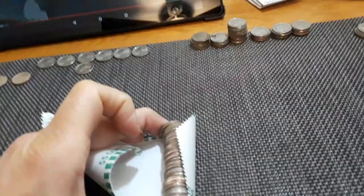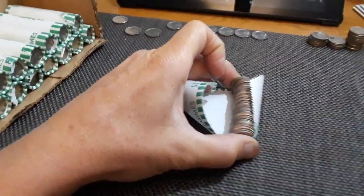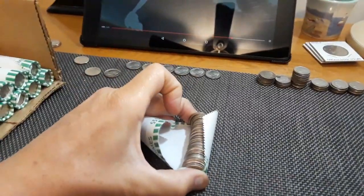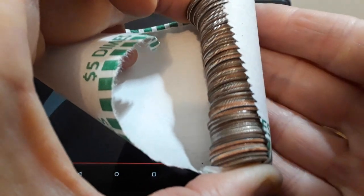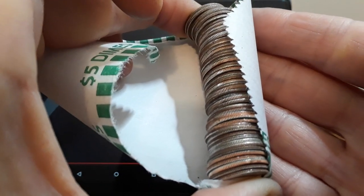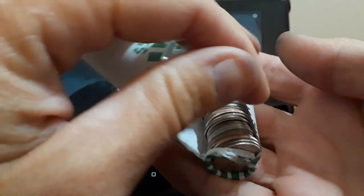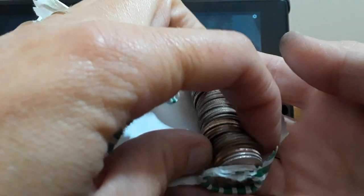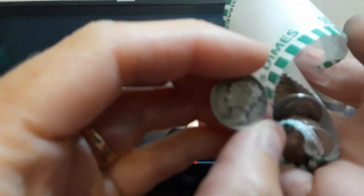I'm just watching Rob Finds Treasure — he's finding silver in his coin rolls. I'm down to 20 rolls left. I think this is roll number 30. And we finally did it — 30 rolls in, and we have a silver. I'm pretty sure that's not a foreign. We're going to take a look at it.